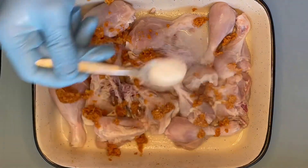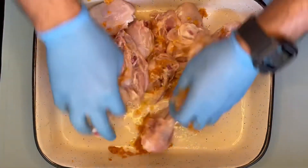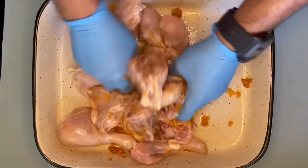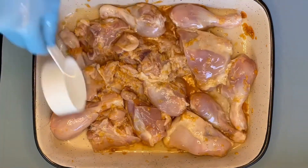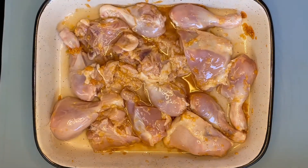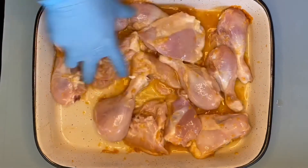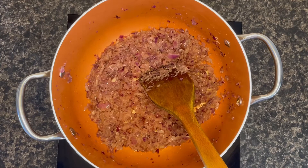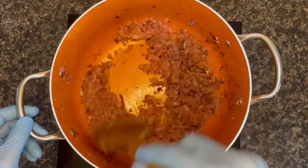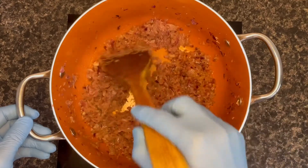Also add around two to three teaspoons of salt on top and start massaging the chicken — give it a good massage. Also add a cup of water, mix it nicely, and keep it aside.